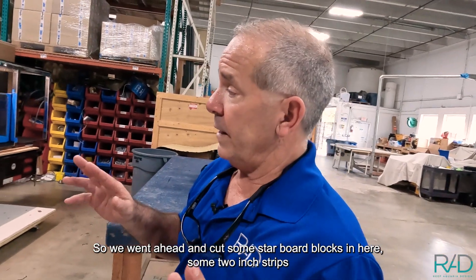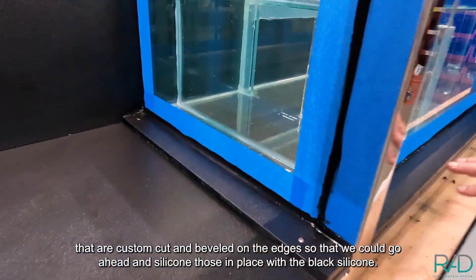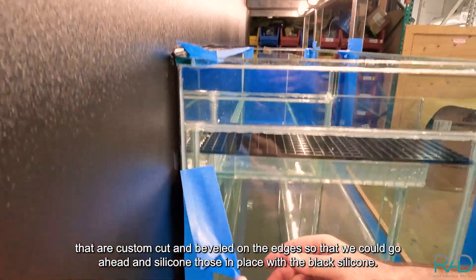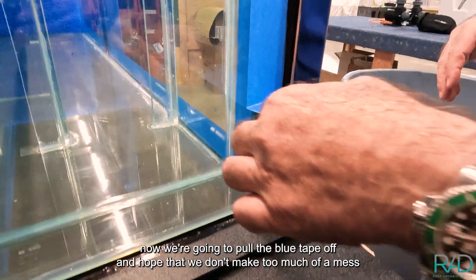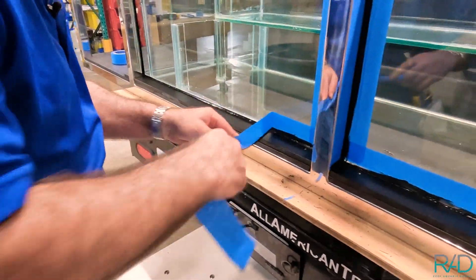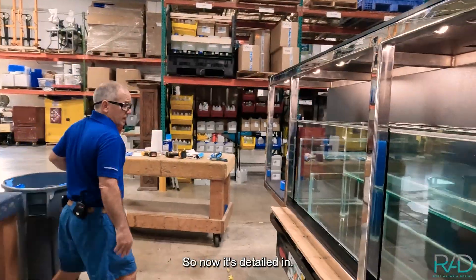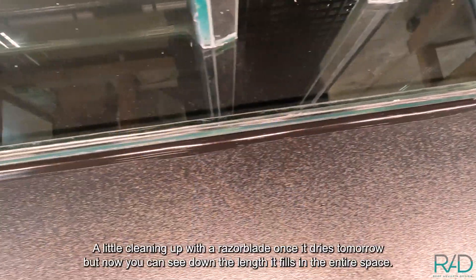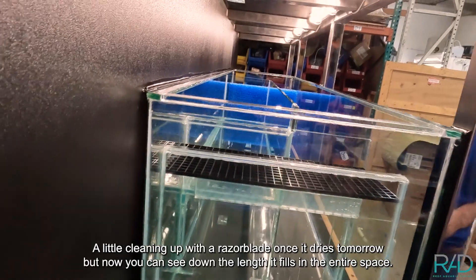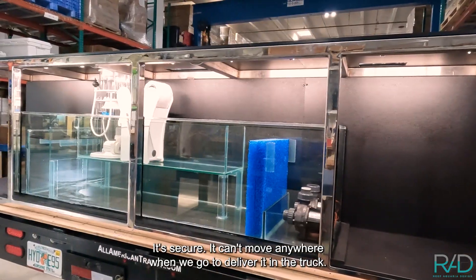We went ahead and cut some starboard blocks — here are some two-inch strips that are custom cut and beveled on the edges so we could silicone them in place with the black silicone. Now we're going to pull the blue tape off and hope we don't make too much of a mess. Now it's detailed in — I have to do a little cleaning up with the razor blade once it dries tomorrow, but you can see down the length it fills in the entire space and it's secure; it can't move anywhere when we go to deliver it in the truck.